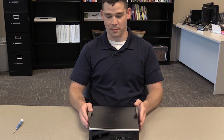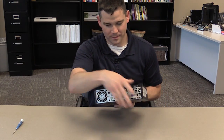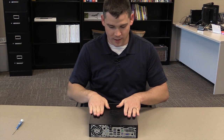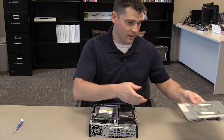Hi, my name is John Sweeney and today we're going to take apart an HP 8300. We'll start by taking the screw in the back here and loosen it. It will then slide out like this — set this off to the side.